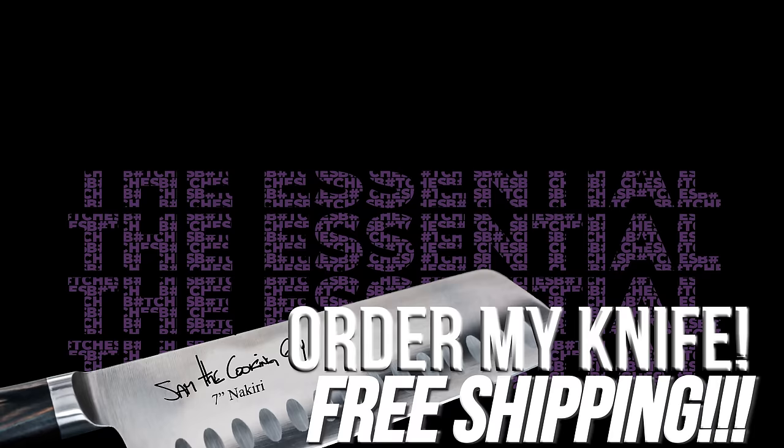This would be the perfect time for you to subscribe, like, and hit the notification bell — let us know that you dig what we do. This is the best thing ever. You gotta do this. See you guys.